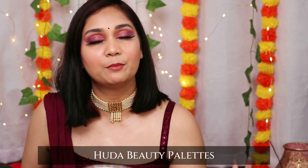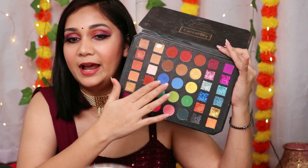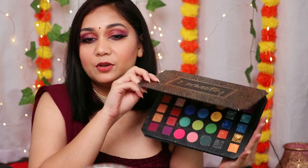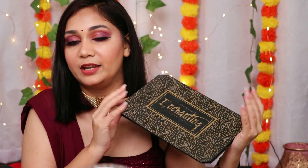For eyeshadows — if you want to splurge, go for any Huda Beauty palette; I'd recommend Naughty Nudes since it's a nude palette that goes with all outfits. For affordable options, I recommend Cuffs and Lashes Enchanting Palette — you get everything in one palette: nudes, mattes, shimmers, glitters, and colorful eyeshadows. The only missing shade is black, so pick up a single black shadow separately. Also newly launched is the Shystyles Nancy Nude palette — it has a beautiful neutral tone range including a black shade. For beginners, either of these is more than enough.